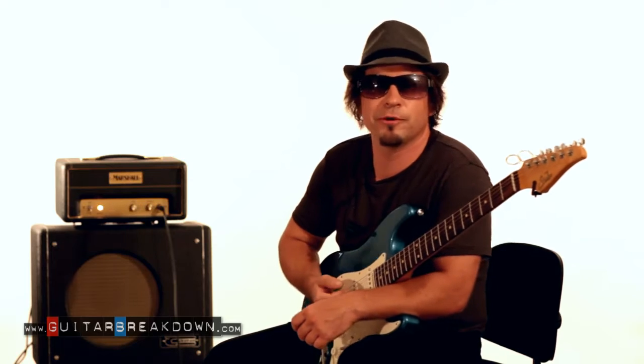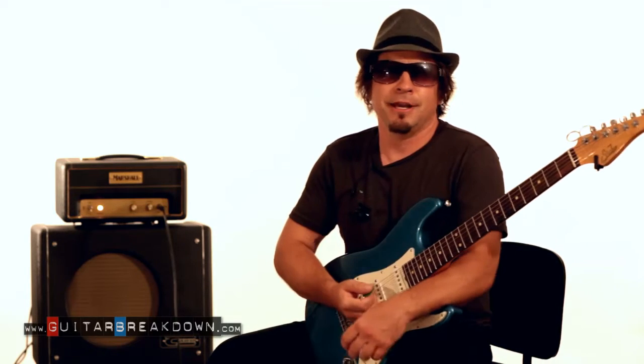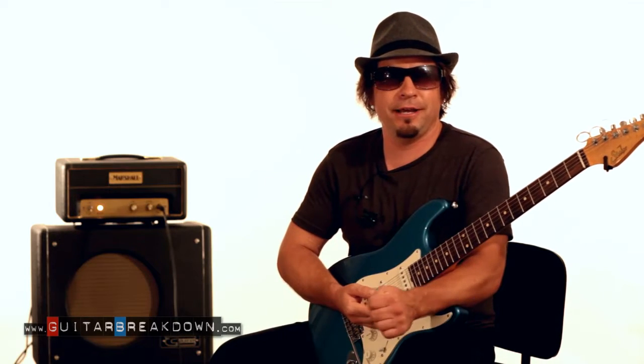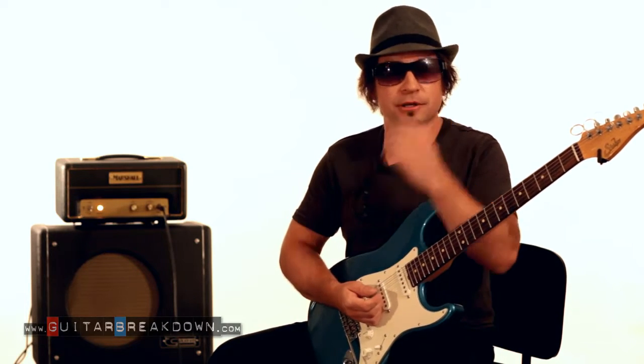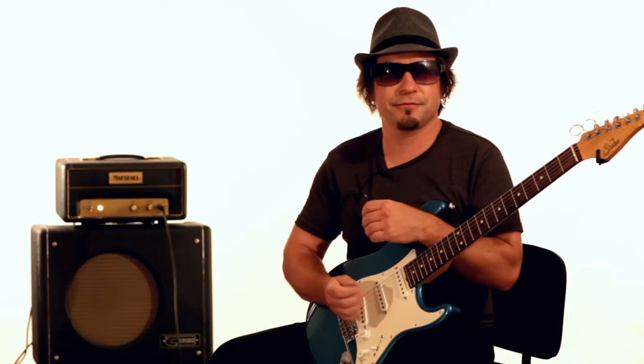I'm Mike Lawler, and I'm sure you're wondering why I'm wearing these sunglasses. I've got to catch a plane here out of L.A. in a few hours back to the East Coast, but my good buddy Dave Clayton here from GuitarBreakdown.com wanted me to come and show you some East Coast stuff, so I brought some hybrid picking licks you might enjoy. Let's get started.